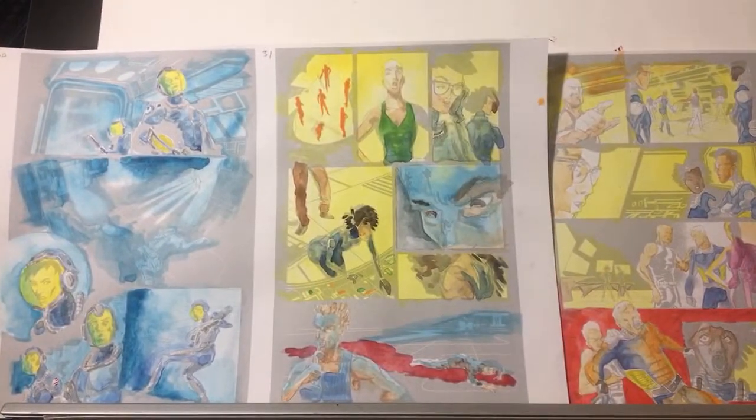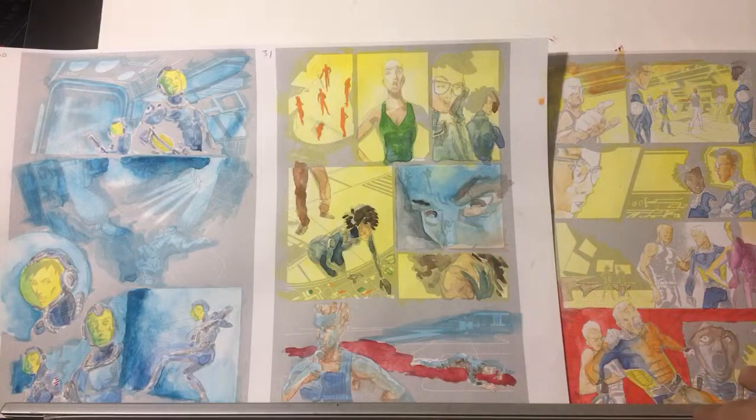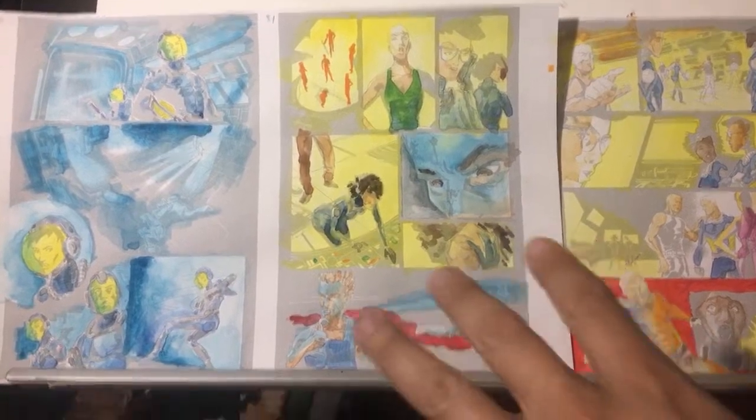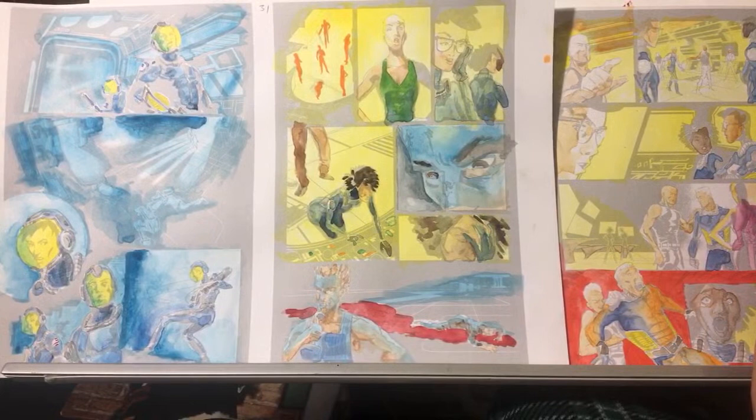Today, this evening, it's almost 11 o'clock PM here in the beautiful Ventura, California Pacific Coast of the USA. We're going to do something a little different today. We're going to do some analog coloring. I've got a project here that I'm working on — a little job to do for some creators, some partners.